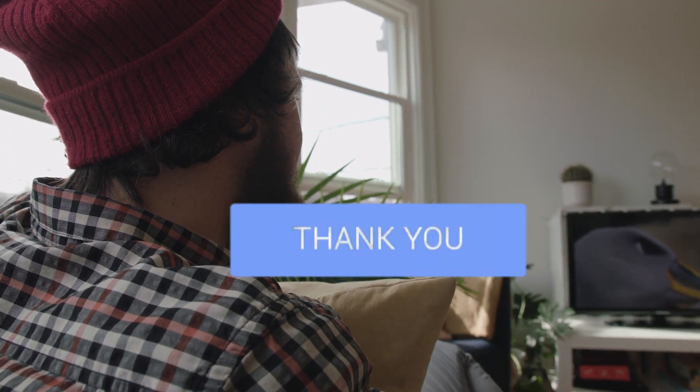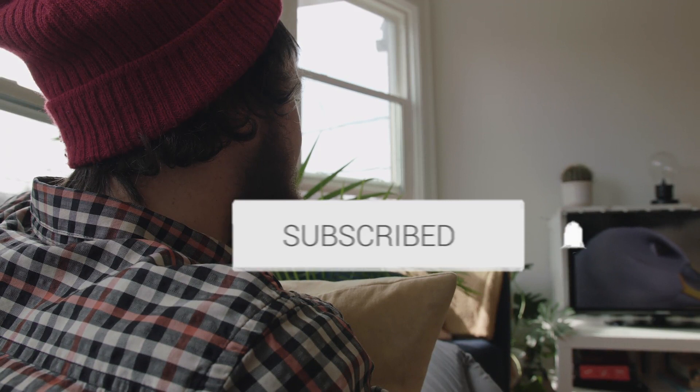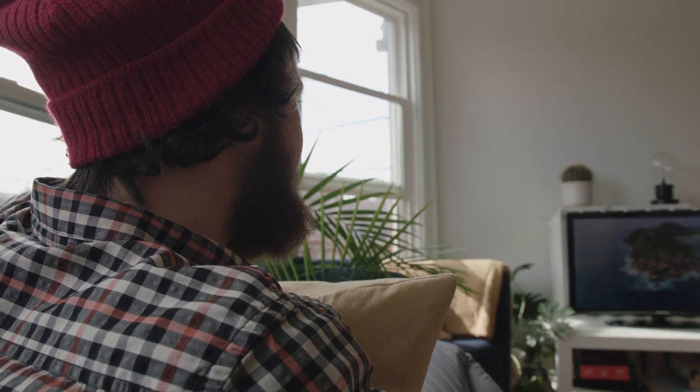Hopefully this video was helpful to you. If it was, throw a thumbs up on it and hit that subscribe button. I make tech videos all the time and I'd love to have you back in the next one.